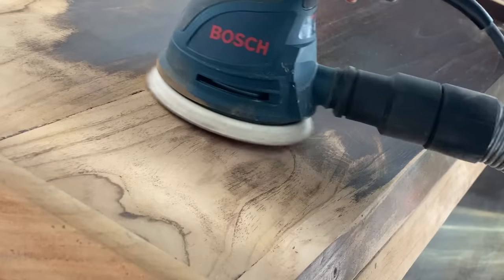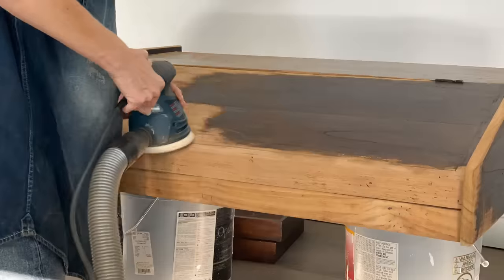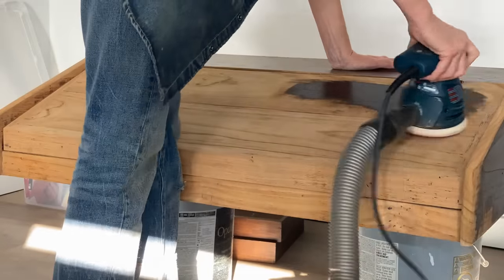It ended up taking me two full days to try to actually sand this thing, and I didn't have that amount of time planned for. But I am glad I stuck through it even for the extra time it took me to get all of that residual stain off.